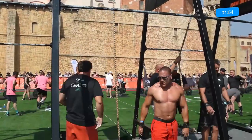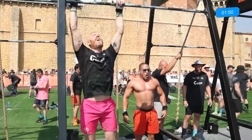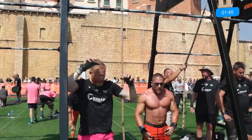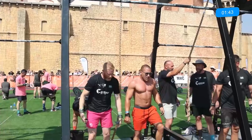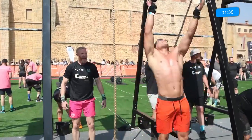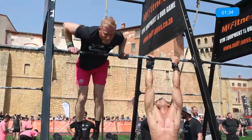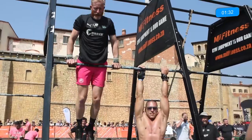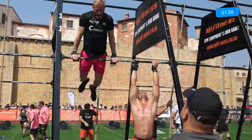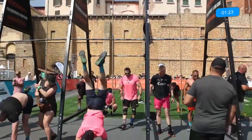There's a little bit of a chicken wing on that bar muscle up. What he wants to do is get up nice and high and then flare those elbows. A lot of people favor one side — right-handed athletes favor the right, left-handed the left — but what you want to try to do is flare both elbows at the same time. As soon as those hips are nice and high and close to the bar, flare those elbows and you should get up nicely. There — he flared both elbows, got over the bar nicely, and was able to get that bar muscle up.